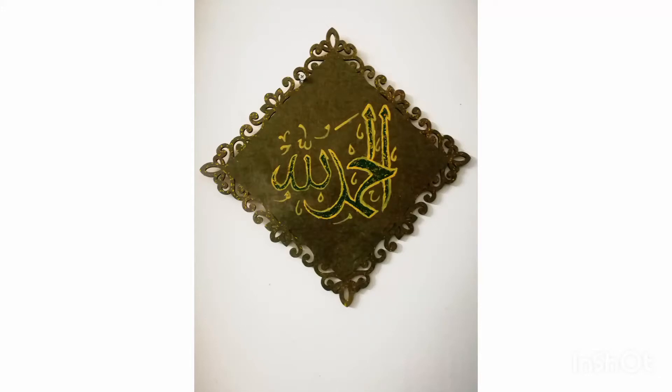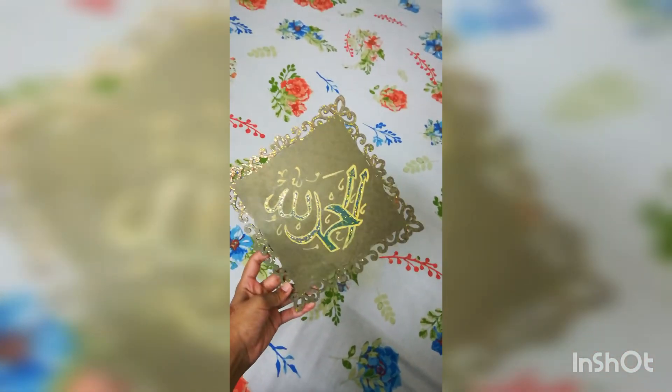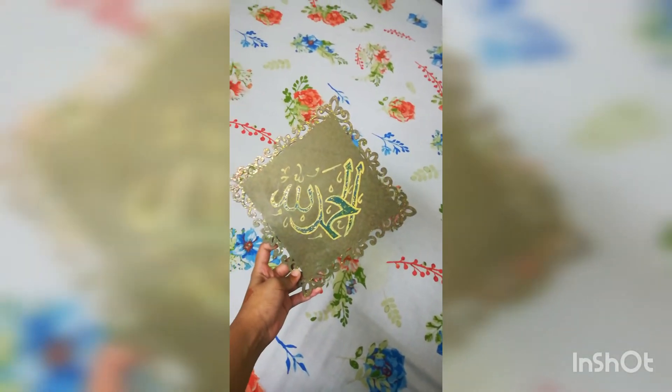Assalamu alaikum everyone, I hope you're all doing great, healthy and safe wherever you are. Welcome back to another video. In today's video I'm going to be taking you through this beautiful calligraphy painting with the phrase Alhamdulillah written on it.